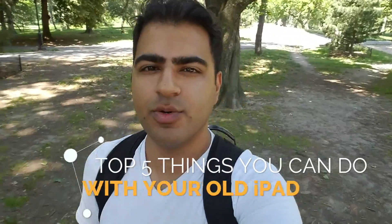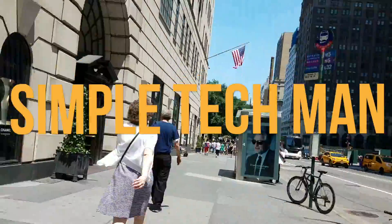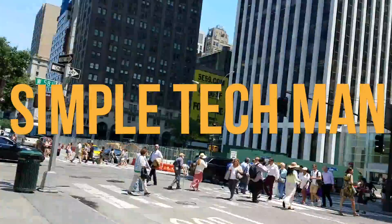Apple just announced iOS 11 as a big upgrade for the iPad Pro, but what about the iPad 2 that you have lying around in your house? Should you throw it out? No. In this video, I'm going to tell you my top 5 things that you can do with your old iPad.